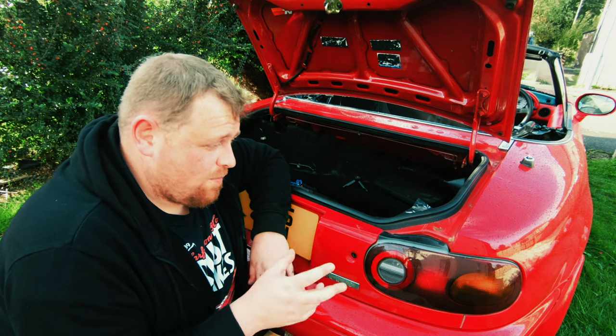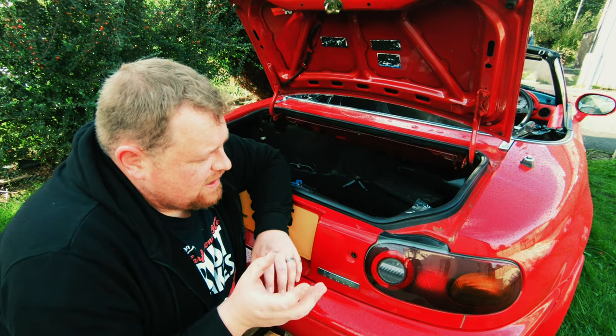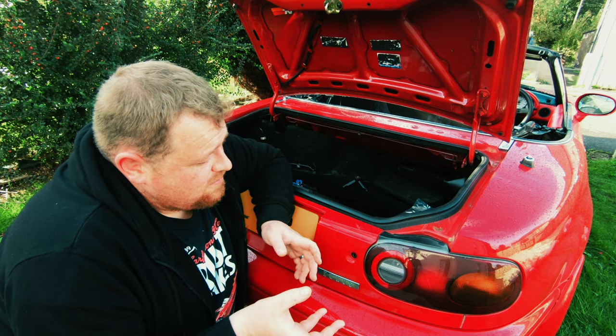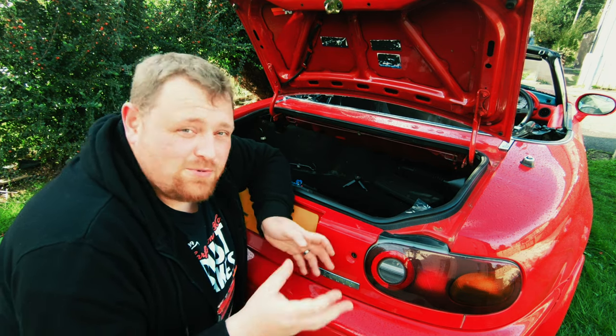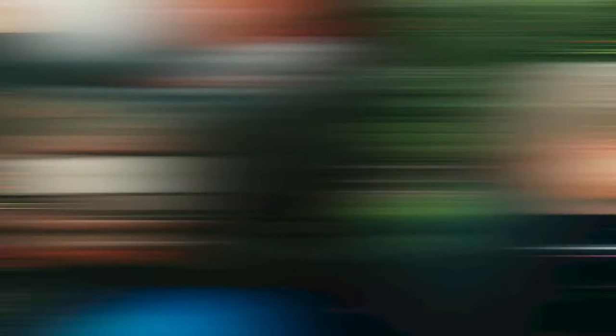So what do we need to do? Well, as I say, there are four bolts on each that need to be removed, then the taillight pops out, and then we just replace the gasket, put the new one on, job done. Apparently it takes five minutes. Let's just see about that.